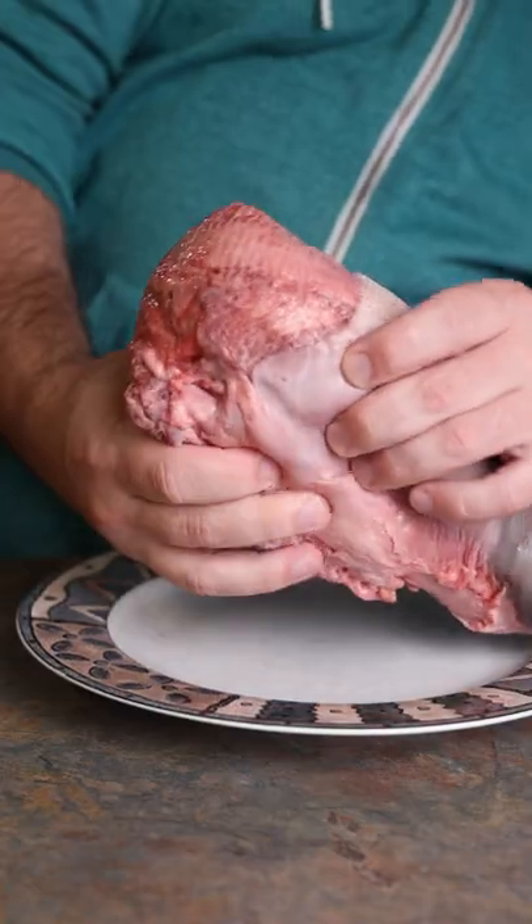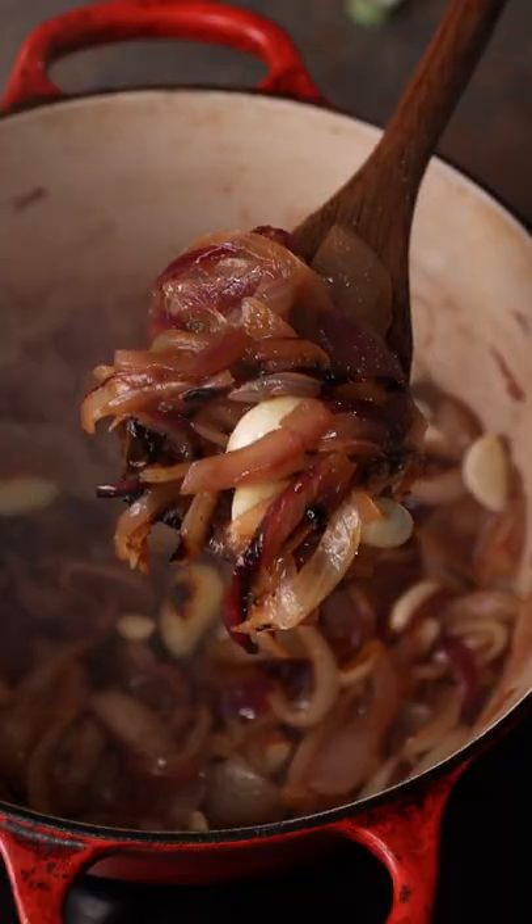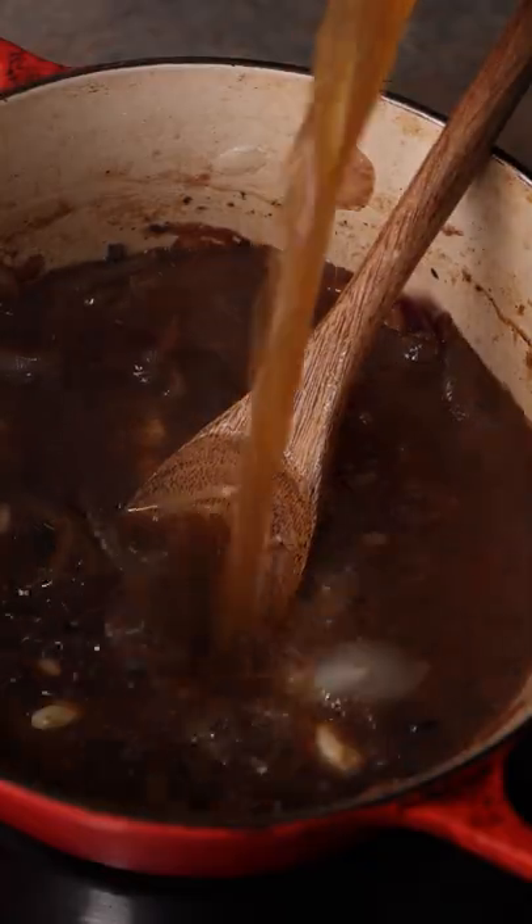This is a beef tongue and while some of you might think that that's gross, it's actually super duper tasty. The easiest way to cook it is to braise it. So we're just going to whip up a simple sauce of garlic, onions, wine, beef stock, and thyme.